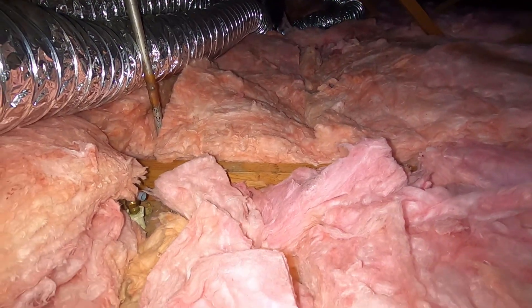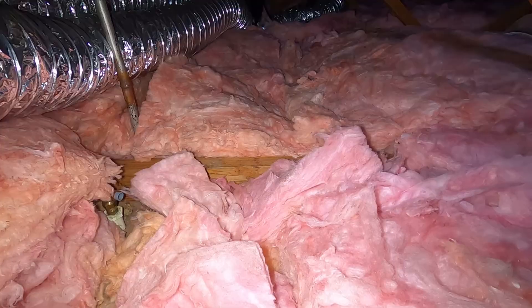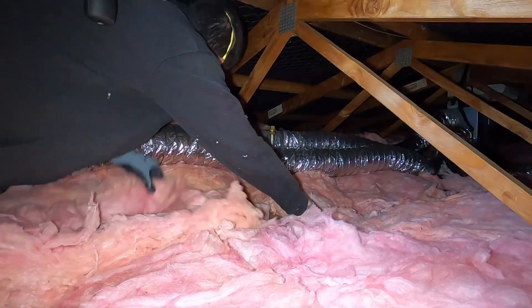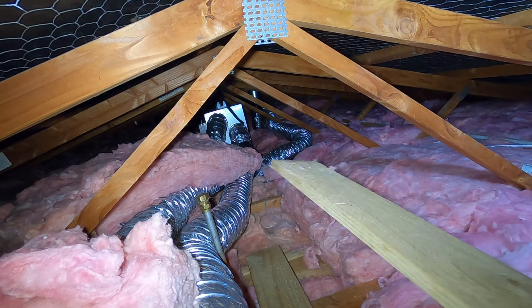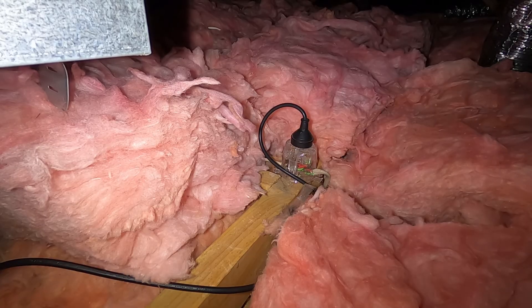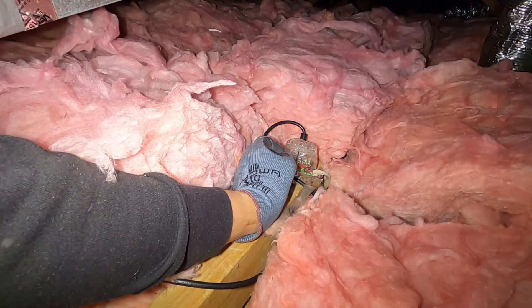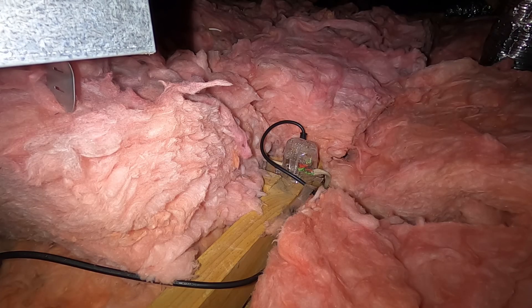We'll just clear some of this insulation, get some planks of wood down, and crawl along to the HRV galvanized box. Once you get to the unit just unplug it — that'll ensure that if someone tries to turn it on down below, the unit won't switch on while we're replacing the filter.